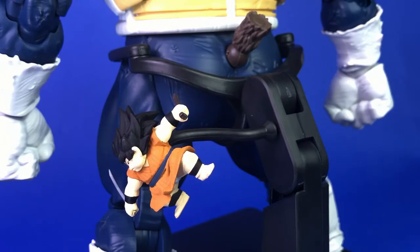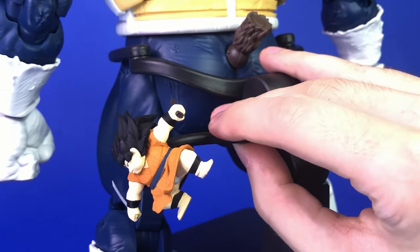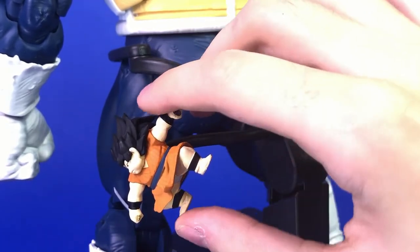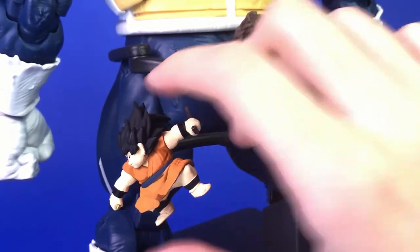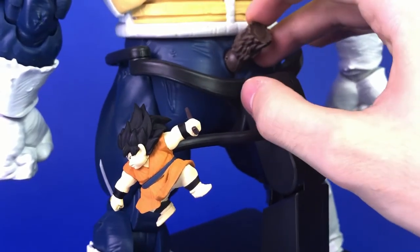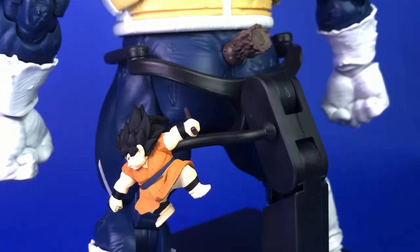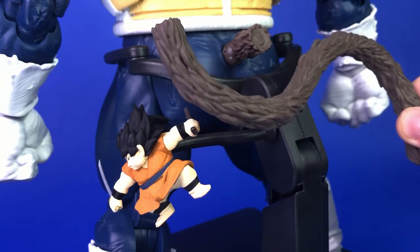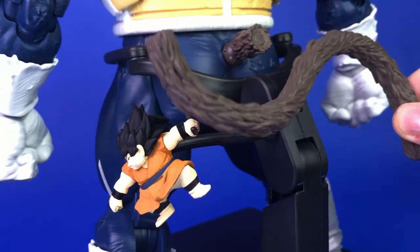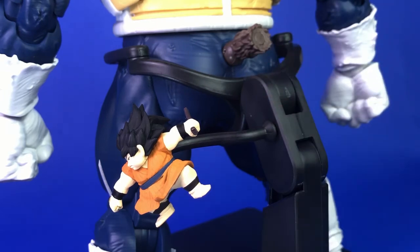Here's Yajirobe attached to Vegeta's base. It's really no issue to take the tail off, put the nub on, and attach Yajirobe to the back. He's attached with a little arm — you can put it in whatever position you want, and you can also move him independently. You can still articulate the tail in whatever position it's in. And if you want, you can have the tail hanging on a Tamashii action base like it's been jettisoned from his body — but I'm not going to display him with this.